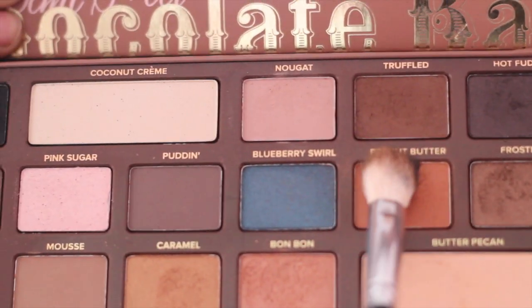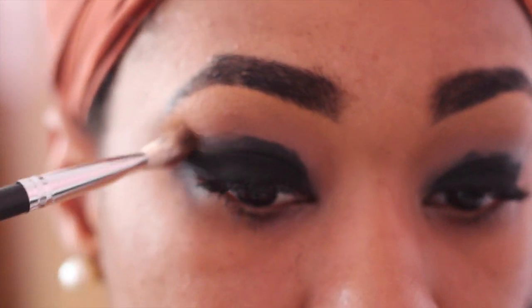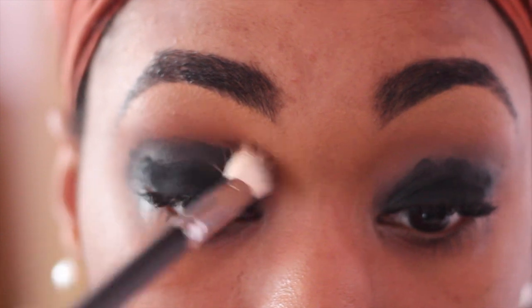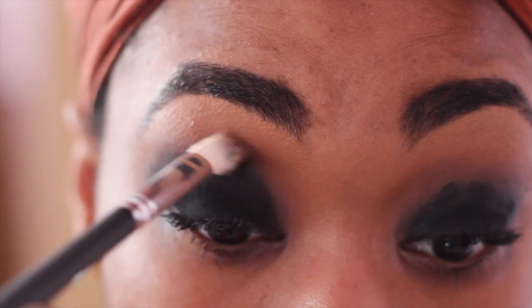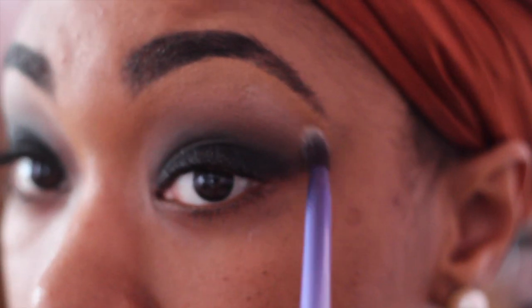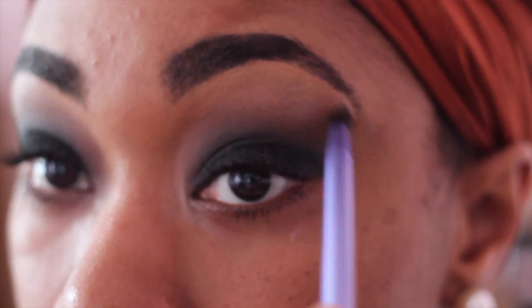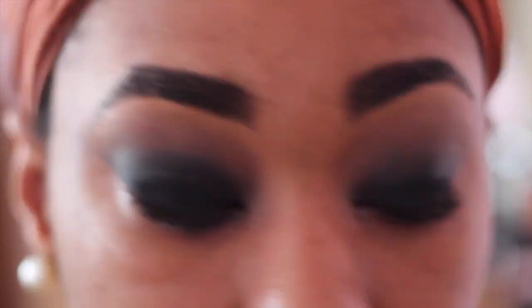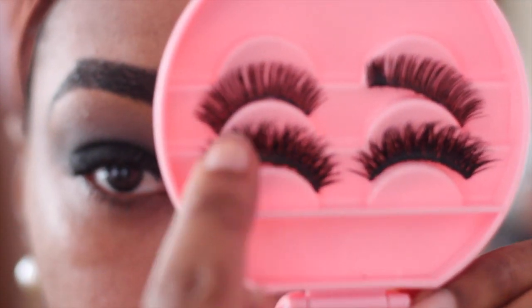Using that same blending brush, I'm going to take a little bit more of Peanut Butter to help blend these two colors together. I do wipe this brush off between applications, but you can use a second brush as well. Next I'm going to take the color Butter Pecan and apply that as a highlight — it's subtle in person but you can definitely see it underneath my brows with flash photography.